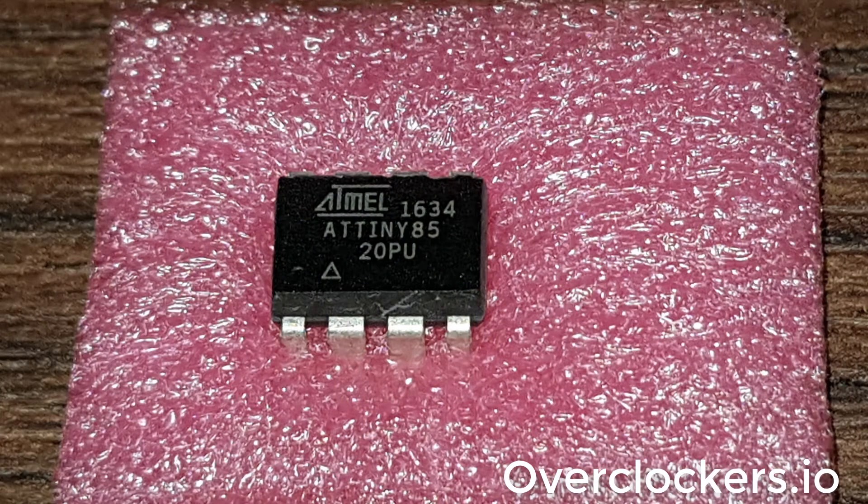This is a photo of the device as it came to me. It looks authentic — 'Atmel' is written on it, it says 'tiny85' on it. It looks almost identical to, or identical to, an authentic chip.